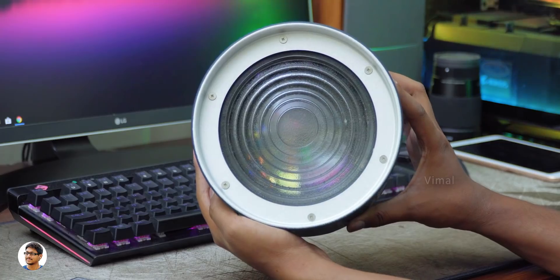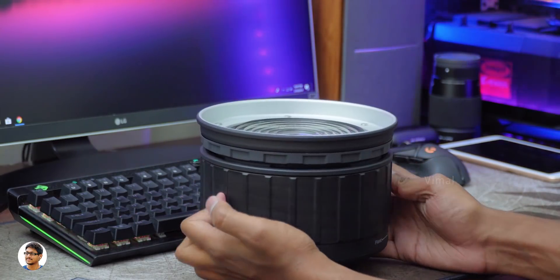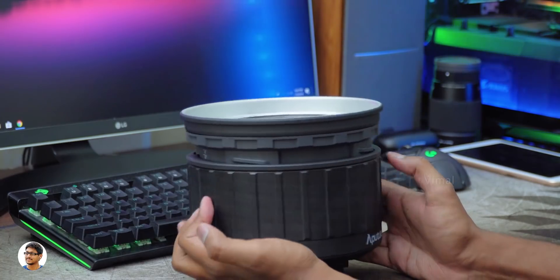When shooting videos or movies and you want to highlight a particular person in a scene, simply use the Fresnel 2x to throw a beautiful spotlight on the subject. You can also use it for live shows or stage performances — the applications are endless, it all depends on your creativity. I can definitely say it's an awesome accessory for your light and a must-have for both filmmakers and photographers.